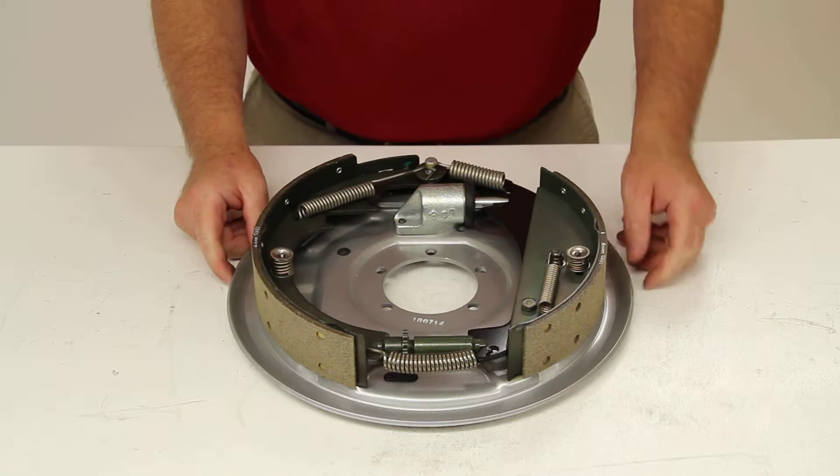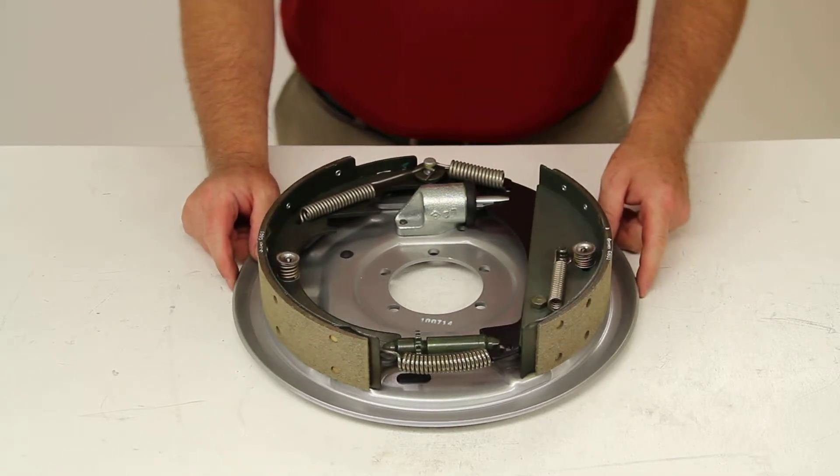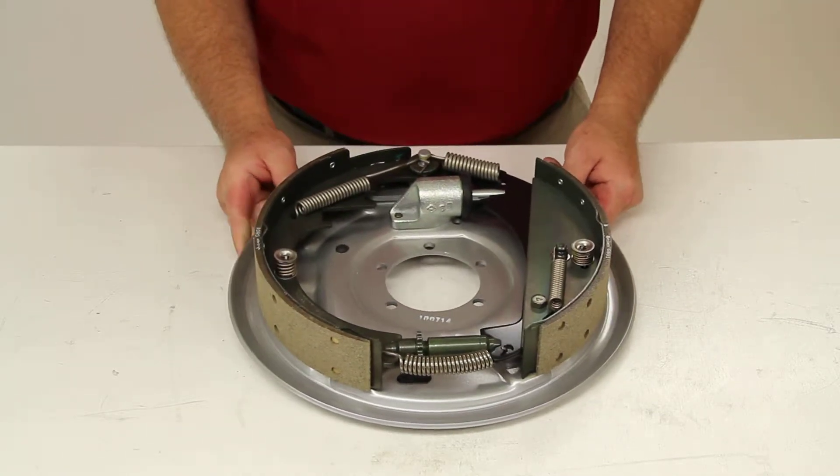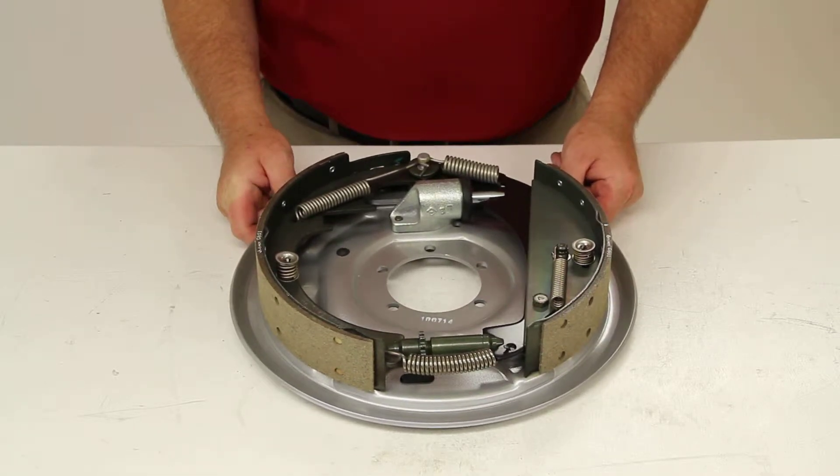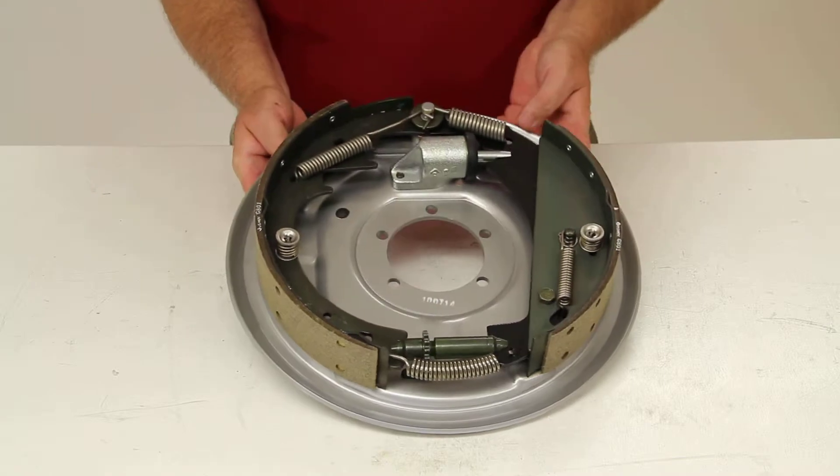The free backing design will let you reverse without trailer brakes being activated. And it is designed for use with hydraulic brake actuators that do not include the reverse lockouts.